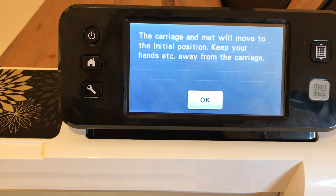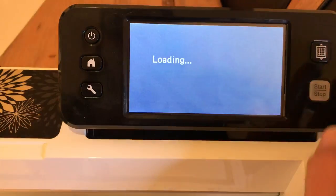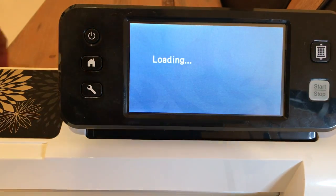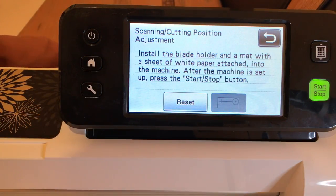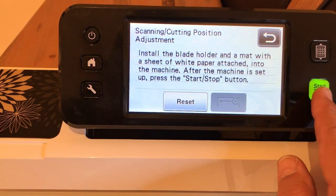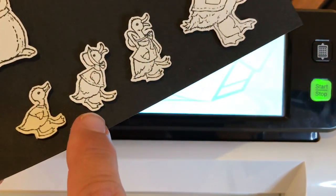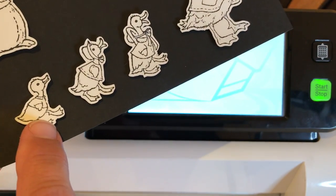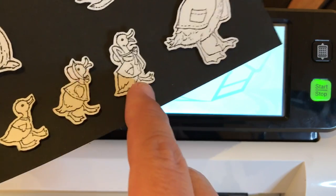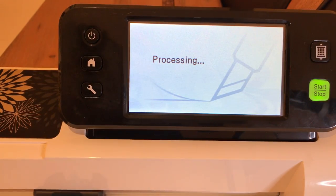It's saying the carriage and mat will move to the initial position — keep your hands away. Say okay, and you have to load your mat because if the mat's not loaded, it can't move to its initial position. Go ahead and say start. This is what the ducks are supposed to look like — you're supposed to have the same amount of white space all around your ducks. That's what we're going for.